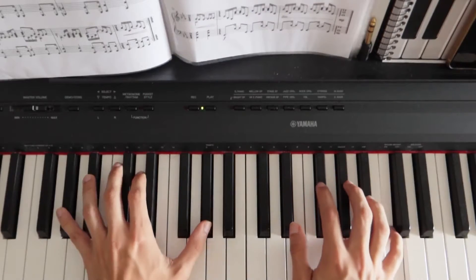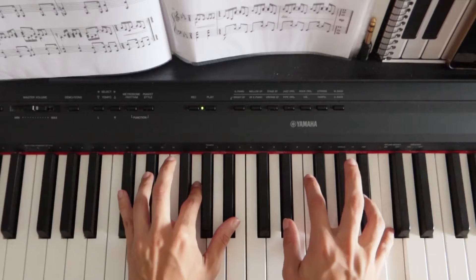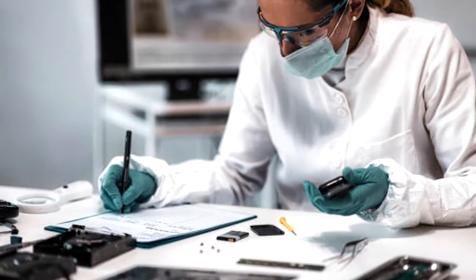Did you know that people who play an instrument are more likely to excel in life? Regardless of age, learning to play the piano will improve your perspective on life for years to come, and there is scientific evidence to back it up.